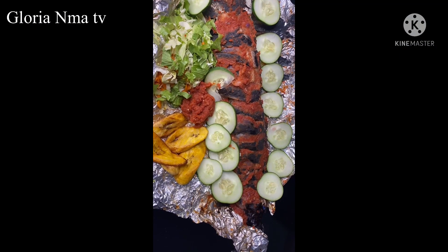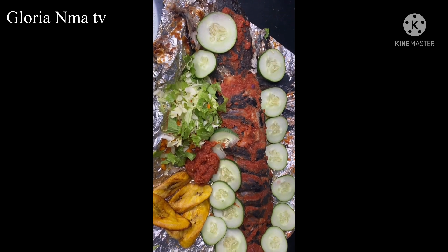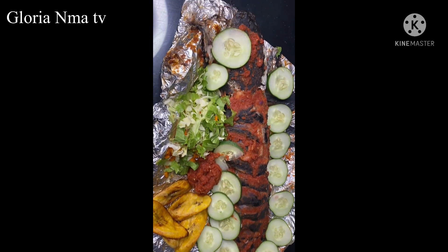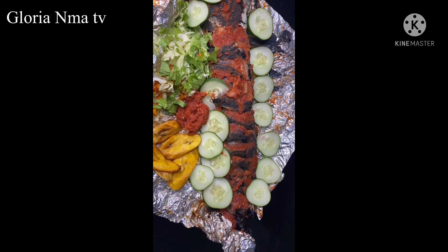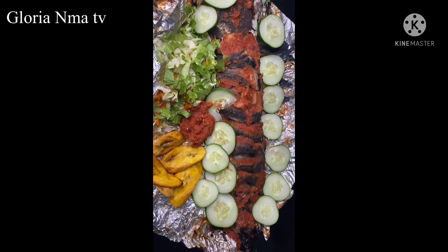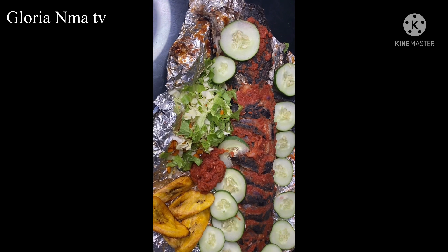I present to you my catfish barbecue. I garnished mine with some cucumber, salad cabbage, and as you can see I added pepper sauce to it. This is my catfish barbecue — so yummy!